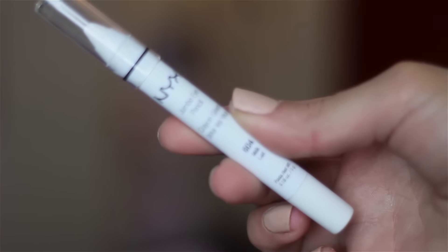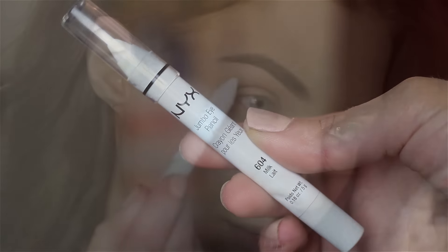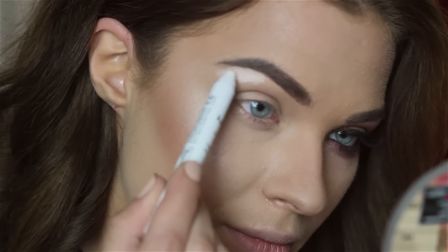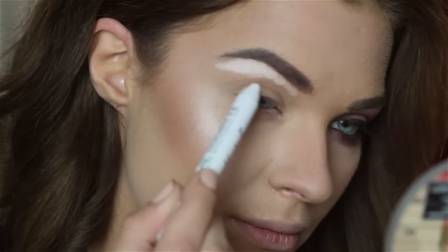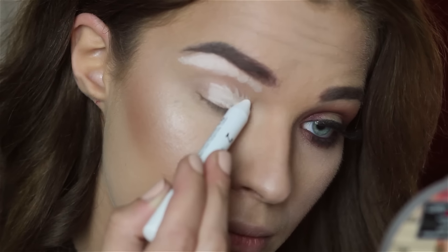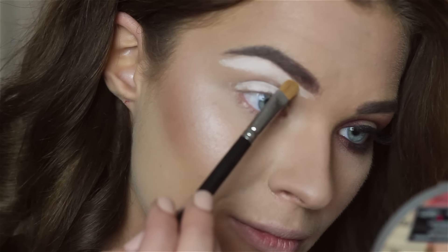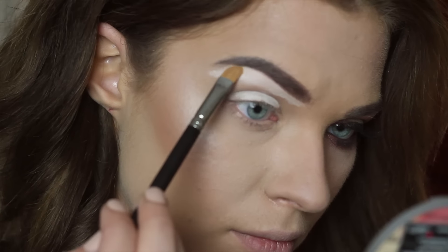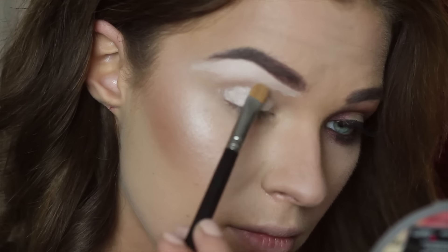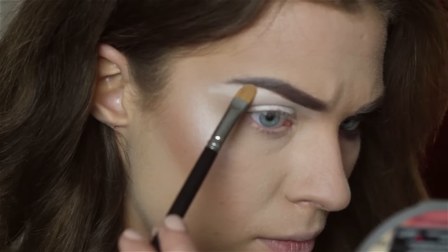Hey everyone, I hope you enjoy your day. First of all, we will start with the NYX Jumbo Eye Pencil in Milk. I will be putting this under my brows to highlight them and on my eyelids as well, just to act as a base. We need to blend this away. It's nice because I started putting my eyebrows before my foundation and sometimes it gets messy, so it's a nice way to clean it up and fix anything.